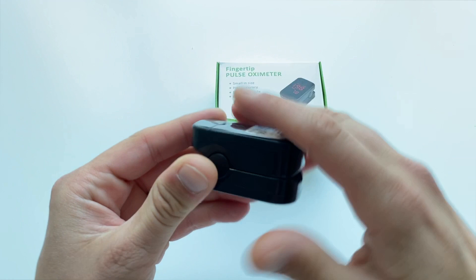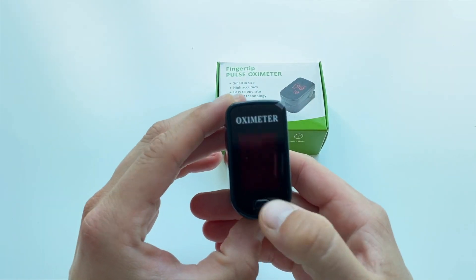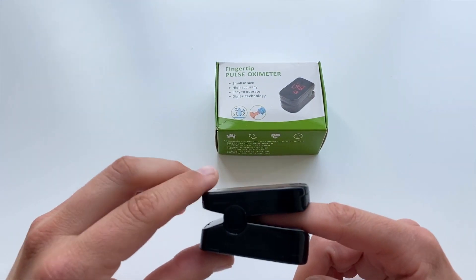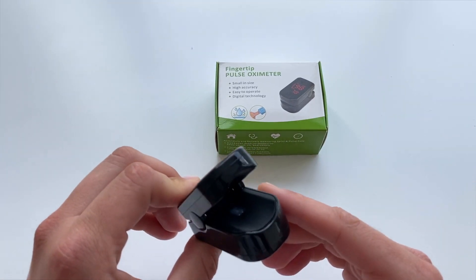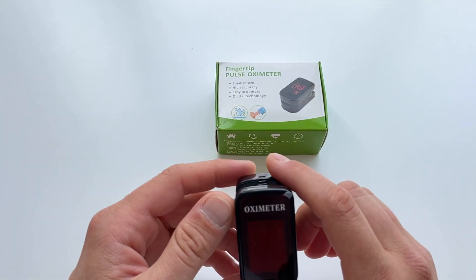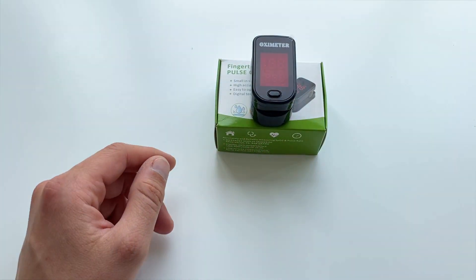The battery compartment is located on the bottom of these devices so you can easily insert or change the batteries. It's a simple one-button interface with a large display on top providing two sets of values — your pulse rate and SpO2 level. Both devices feature a battery saving automatic switch-off function, and most oximeters on the market do exactly the same thing.